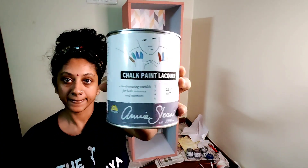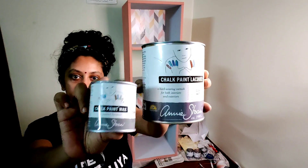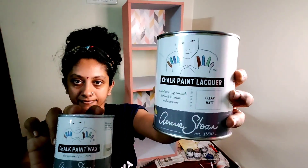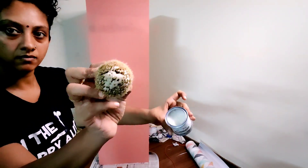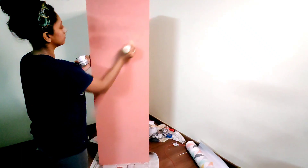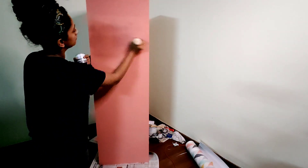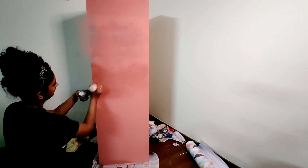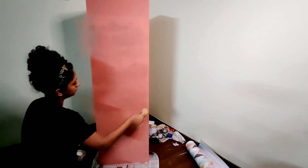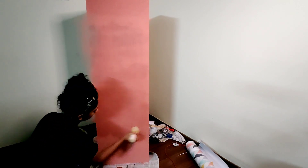Now we need to seal the paint. You can use lacquer or wax — I'm using Annie Sloan for both. I like lacquer for surfaces that will actually hold items, but I love the finish you get from wax. For wax I'm using the Annie Sloan wax brush, which makes it easy to apply. Move in circular motions and really push the wax into the wood. Take a little wax at a time — if you take more, make sure you buff the surface so no excess wax is left and the wax is evened out.